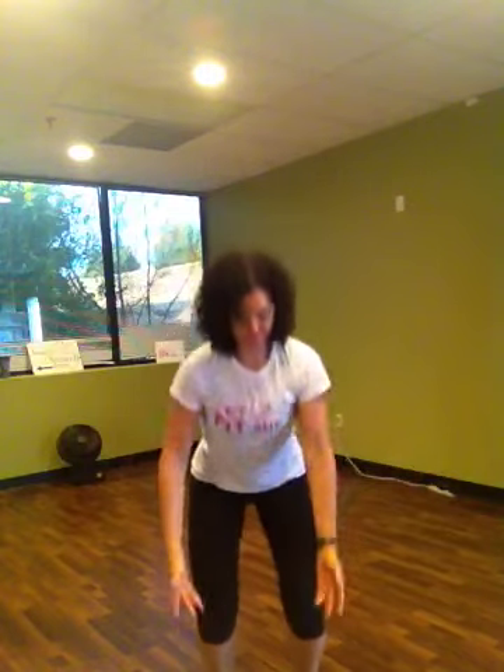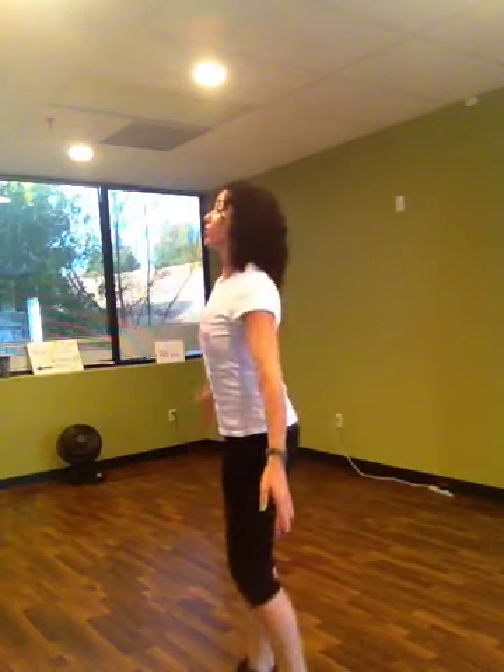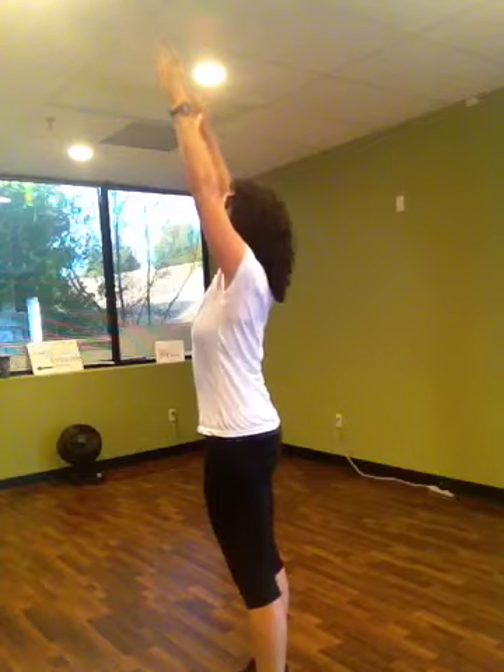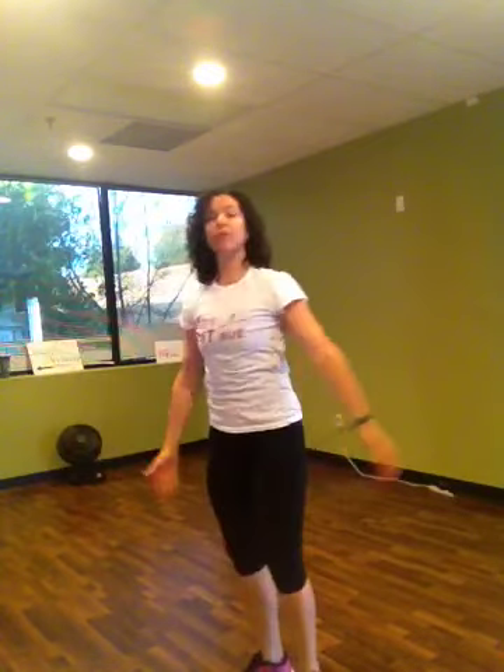We're going to take our feet a little bit wider apart, about shoulder distance. Toes are straight ahead. We're going to reach our arms up. As we exhale, sweep your arms around and sit your hips back. Inhale, sweep up. This is a little bit of yoga — this is what we call chair, and this is moving chair. Imagine that your chair is right behind you and you're just about to sit down and reach back up. Let's do about three more. Last one — reach up, and then sit down in your chair.